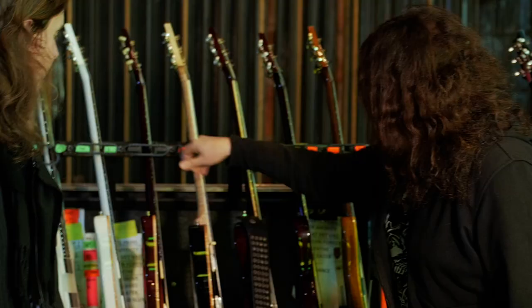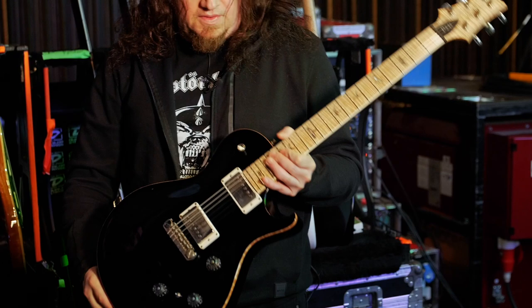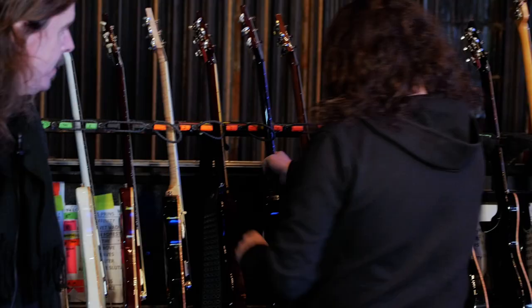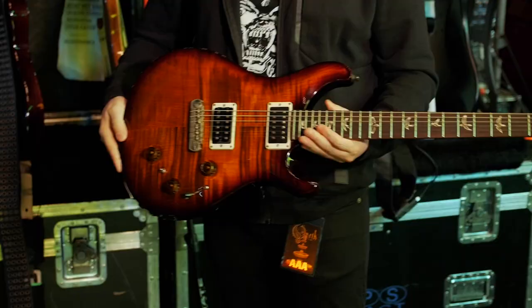The mains I use are P245s, which are the shortest scale ones — kind of a Les Paul single cut shape. This is one of my mains but it also has the piezo system in it.